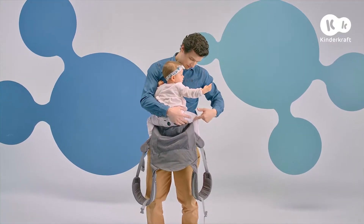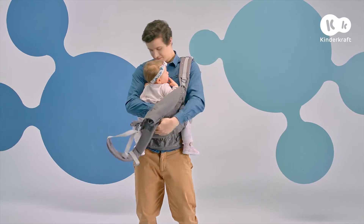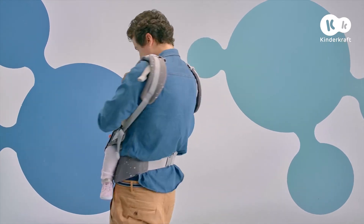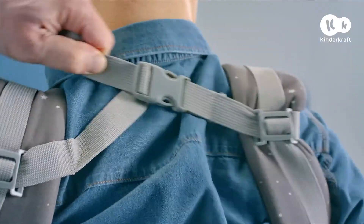Hold the baby to your chest and gently spread his or her legs. Then cover your toddler with the panel and put on the shoulder straps while holding the child with the other hand. Fasten the buckle on your back. You can adjust its position so that you're comfortable.